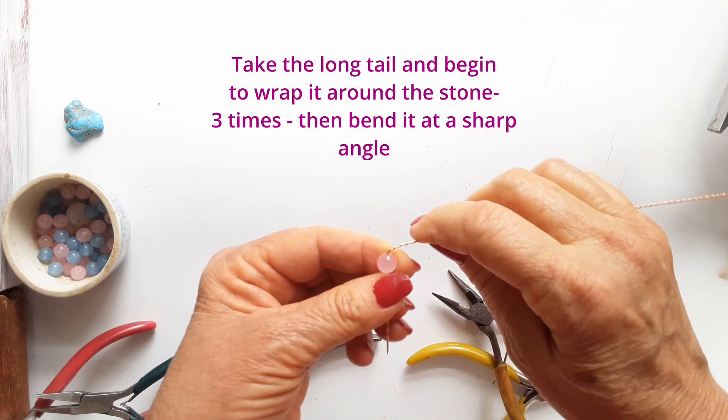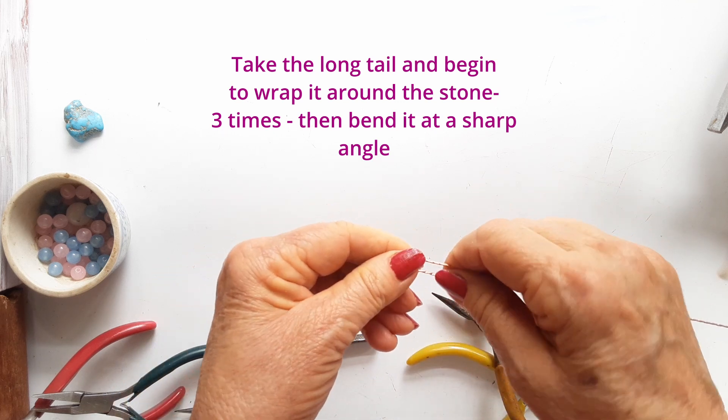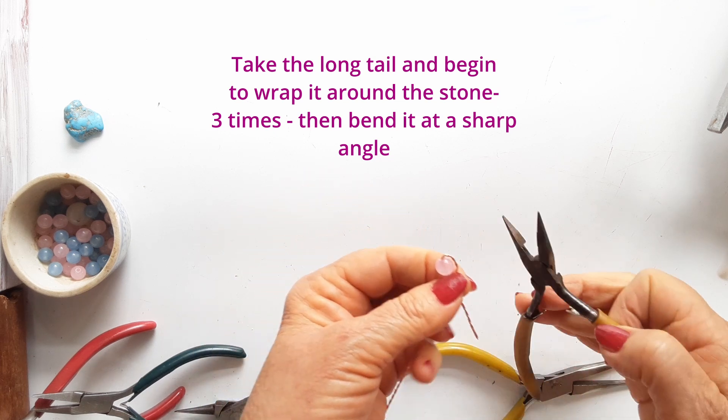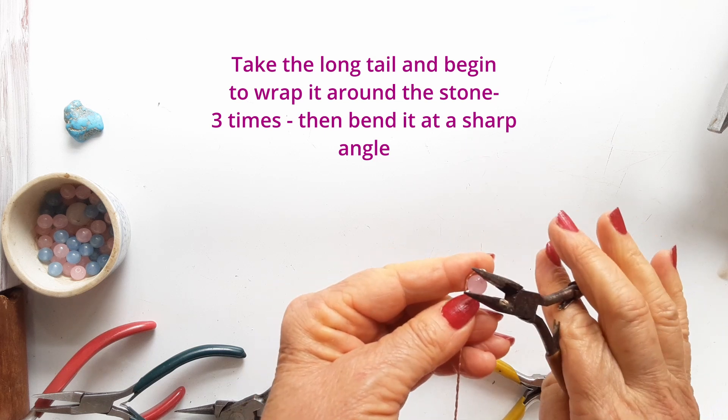Now taking the long tail, begin to wrap it around your stone. Try to keep it as tight as you can against the stone and squeeze a little with pliers if you need to.